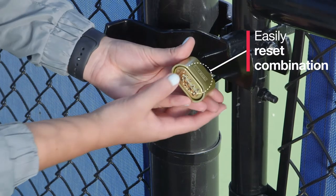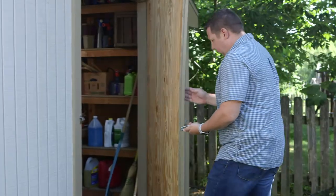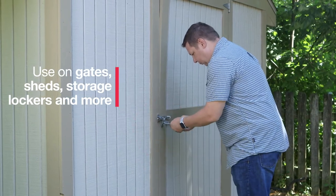The dials can be easily reset to a password of your choice. The MasterLock Set Your Own Password Padlock provides peace of mind when it comes to securing your property.